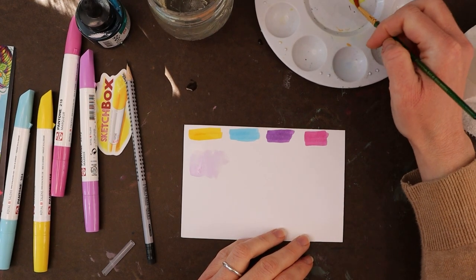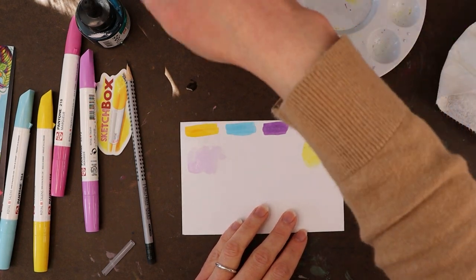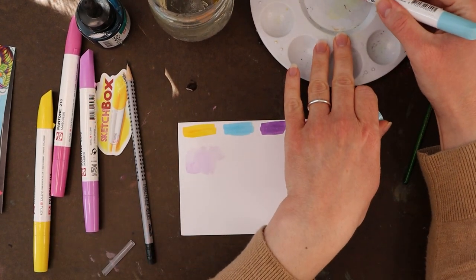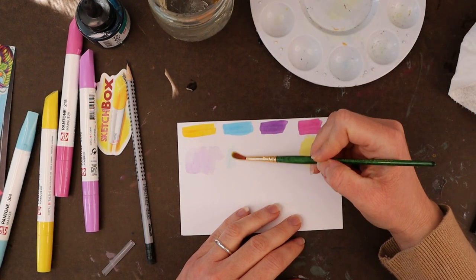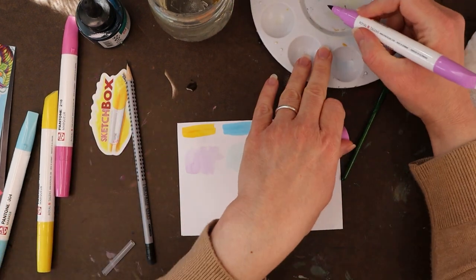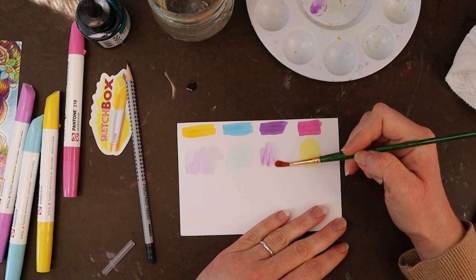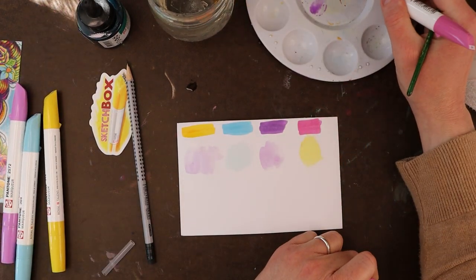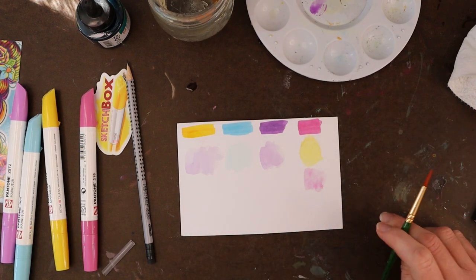I'm going to do a wash of each of these to see what they look like. Those make some pretty light washes. And then the last one — the purple. I skipped the pink — there's the pink. There are the washes, with two purples.